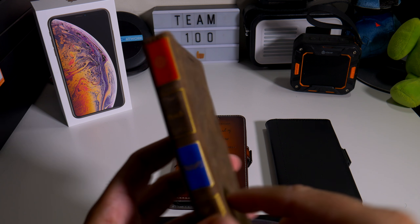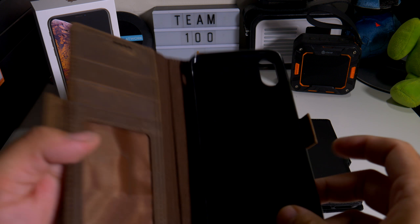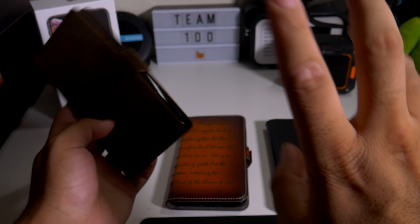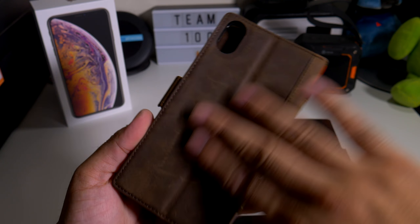Especially this one right here, because it did the job exactly what I needed — there was a time I didn't have a screen protector, and the perfect case to actually cover your screen is to have a wallet case. So let's see what this one looks like — it's almost like a bible-type looking book.